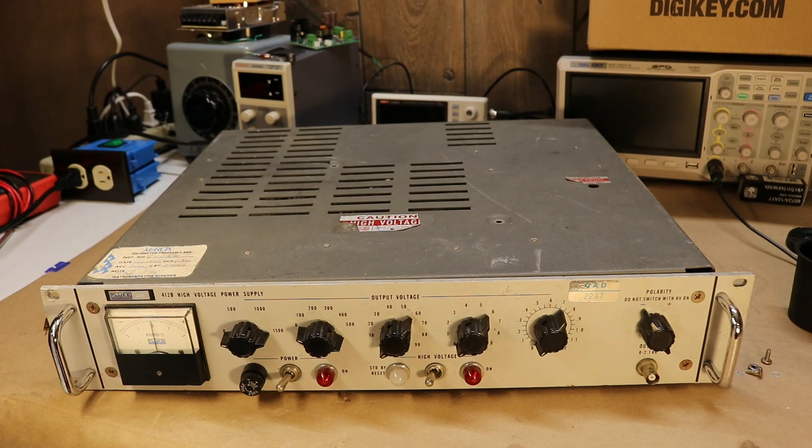You can pick these up for somewhere around $100 to $200 typically if you search around. The only caveat is they do contain power tubes used for regulation. So if you buy one and they don't quote that it contains the tubes, just be aware you might be spending another $50 on tubes, which are not manufactured anymore, so you're stuck buying new old stock.